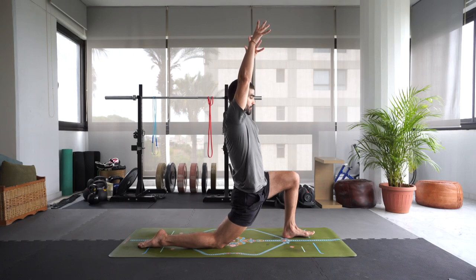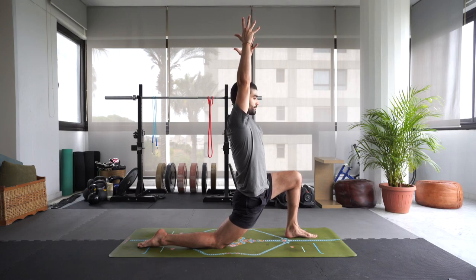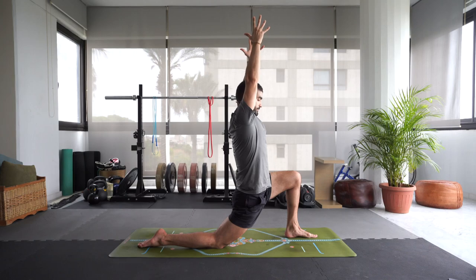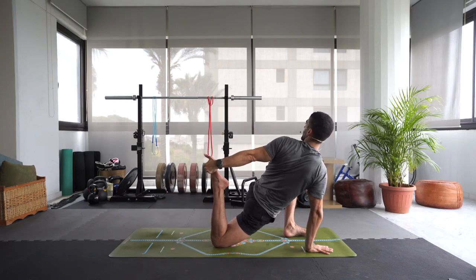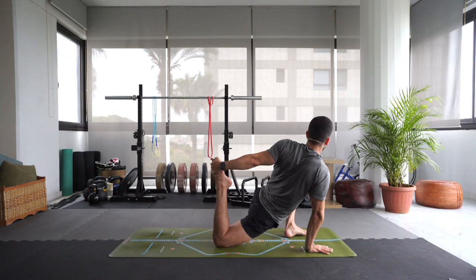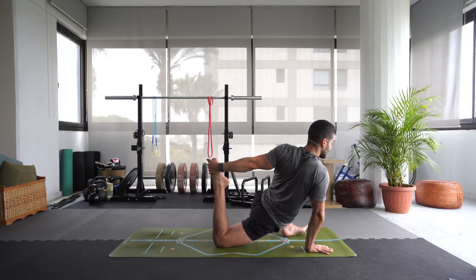Inhale, rise up for low lunge. Again, engage that right glute, reach the right hip flexor forward and down. Broadening the collarbones. Exhale, bring the hands down, right palm of the hand down. Let's bend that right knee and grab the right foot with your left hand, pulling that right heel over to the glute as much as you can, taking a little twist over to the left. You can gaze back or to the side. Allow that left knee to open up if it wants to, and the left foot to sort of lift up from the mat where you're balancing just on the knife edge.